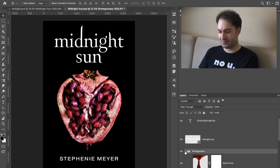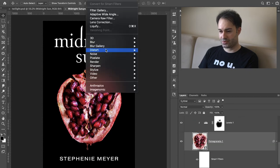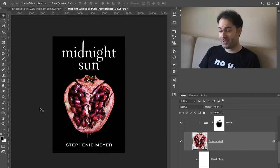I think we have our Midnight Sun cover. I don't know if I want to add a little bit more sharpness — let's try and see. Yeah, I think I do want a little bit more sharpness. That looks nice. It brings up the juiciness a little bit more, but just a little bit of sharpness. Yeah, totally, that looks much nicer. I like that quite a lot. That is our Midnight Sun cover.